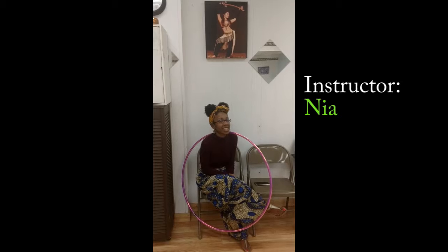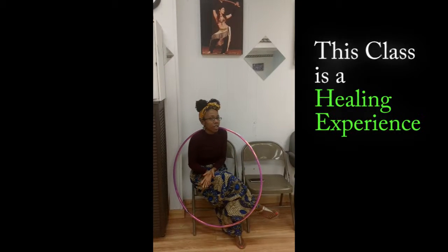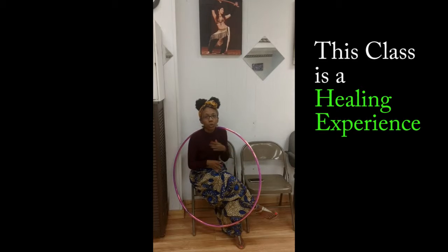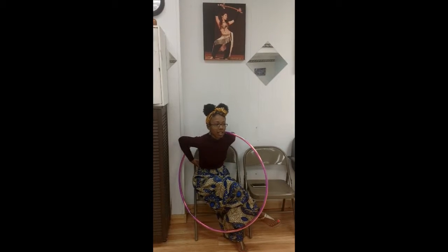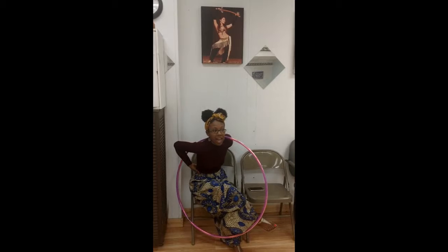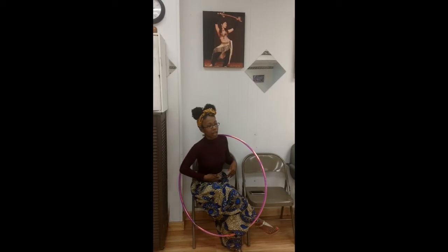The goal for this class is for it to be a fun experience but also a healing experience. Hula hooping is moving the hips and waist, but it's also relieving tension in the lower back, loosening up that area — and just in general life.